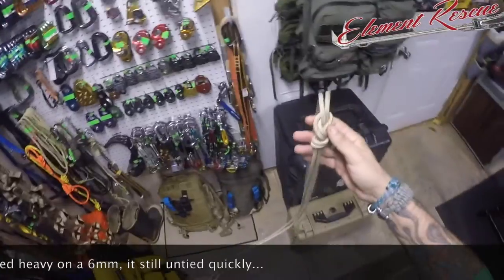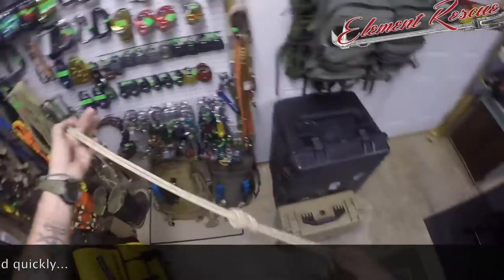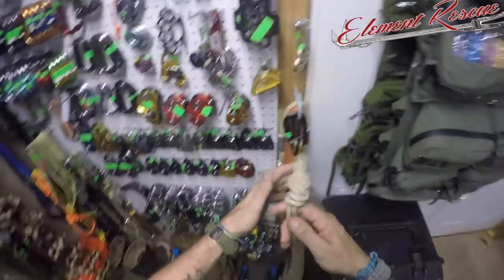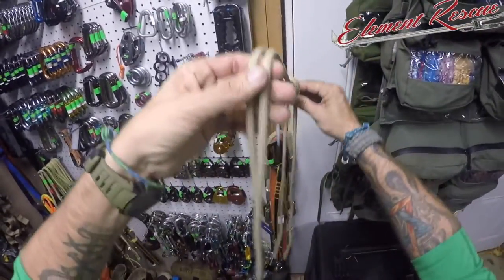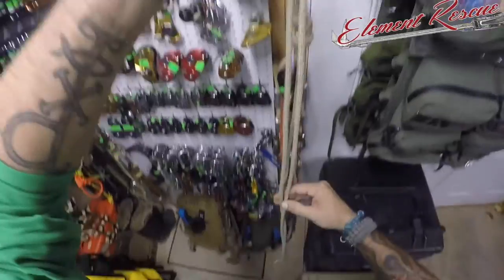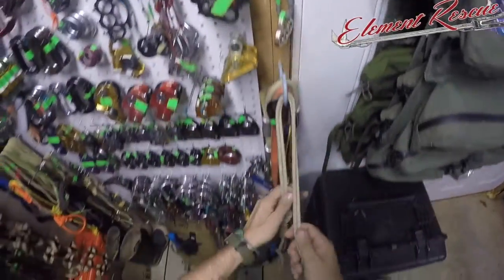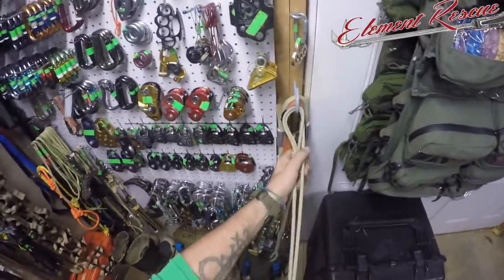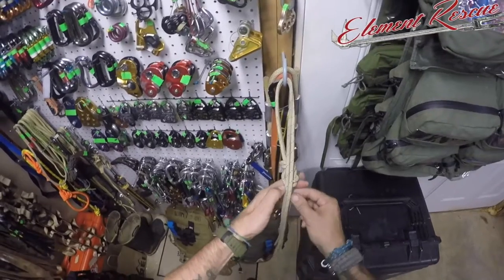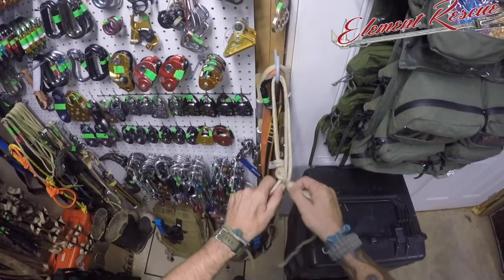We're using a 15-foot section that's doubled over. Our Purcells are usually anywhere between 10 to 15 feet - we're making this one a little bit longer since we're using it for knot passing. You can kind of see what we're doing here: we're going to hold that and let that knot we just tied hang behind the other two strands, which forms our loop. We'll hook this on here so you can see. You come in any distance you want - we're just forming the two bottom loops right now.